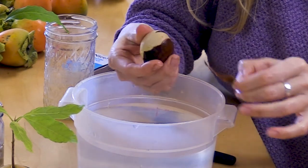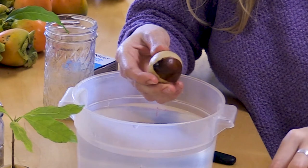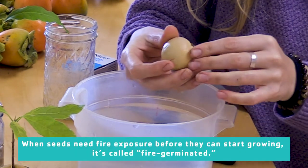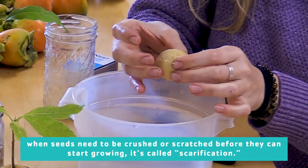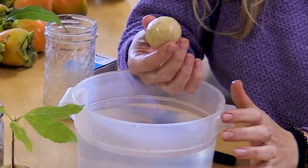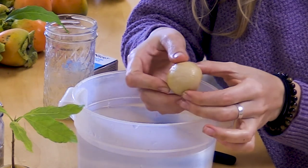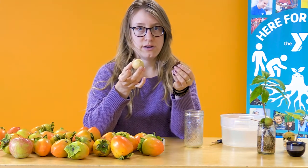Seeds of all kinds have different ways of staying protected until it's time to start popping out. Some seeds will undergo a process in the winter where they get cold before it is time to start growing. Some seeds will experience fire before it is time to start growing. Some seeds will need to be crushed or mushed or chewed in order to break open. Look at this seed now — this is amazing. Look at what this avocado seed has become. It looks so much more like these other avocado seeds now that it's been peeled. I want to make sure that the skin from the avocado seed goes in the compost.